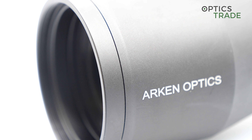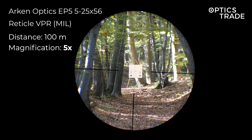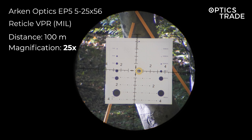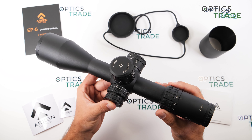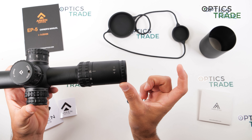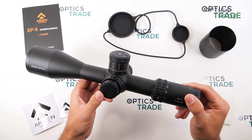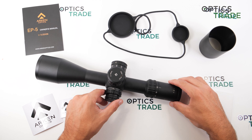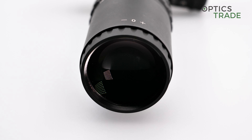The field of view at 5x magnification is 8.4 meters at 100 meters, which is quite a lot for 5x magnification — more than some more expensive riflescopes offer. At 25x magnification the field of view is 1.63 meters at 100 meters. There is no tunneling effect whatsoever. The eye relief is 86mm, and the eye box is also very good, making it very easy to stay on target through the entire magnification range.